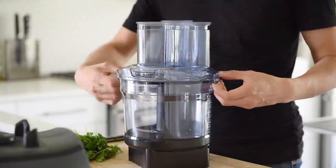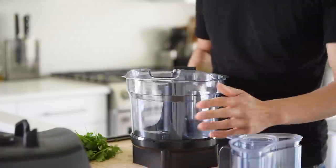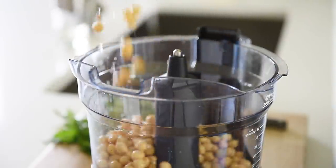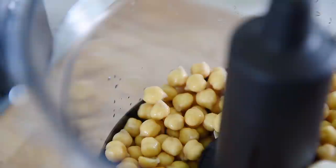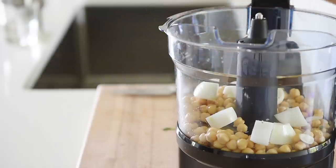Food processor. Strain out the chickpeas and add to the food processor. Then add the garlic, onions, parsley, and cilantro.